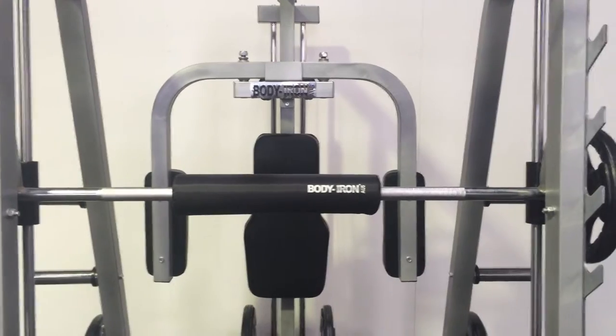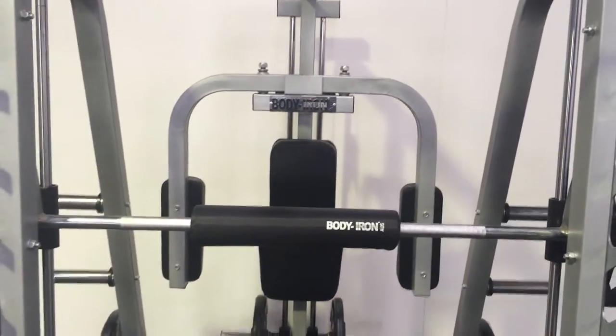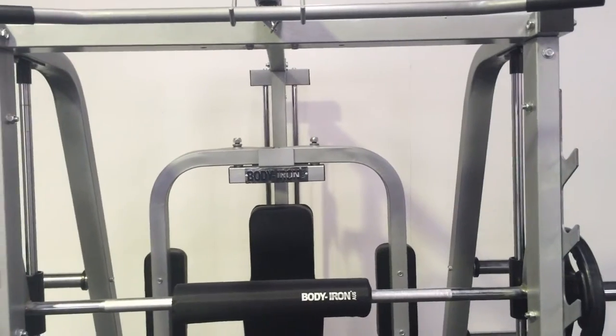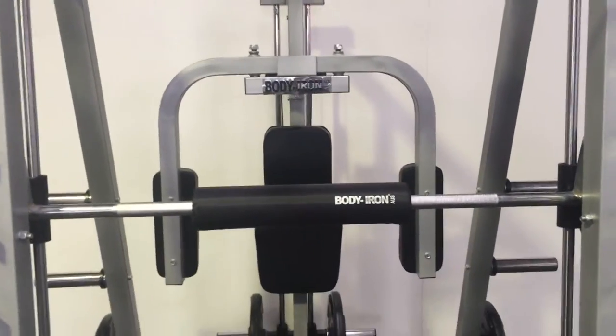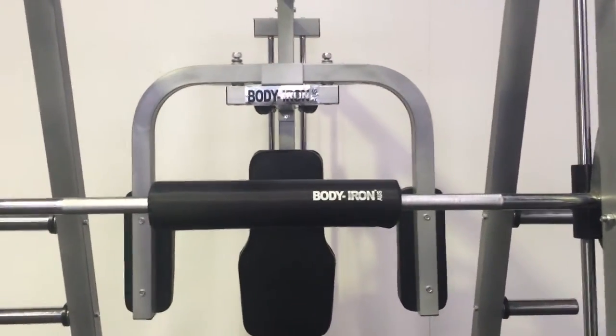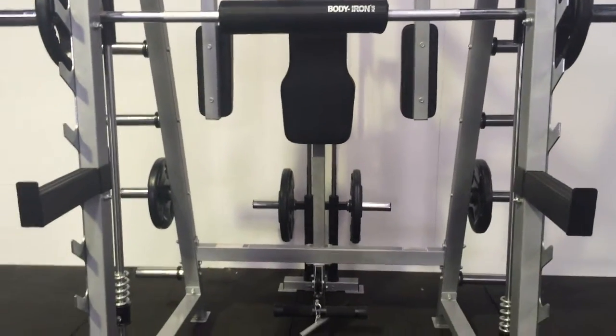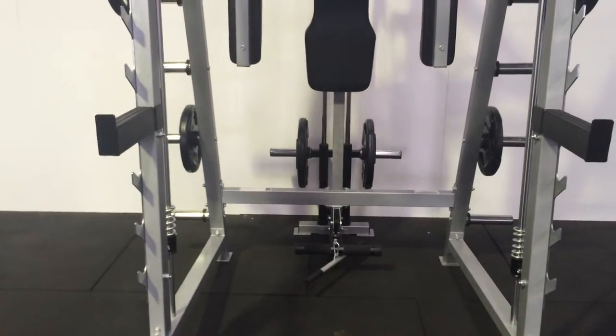On top of that it has a lat pulldown attachment. And it doesn't end there — you can also attach other cable attachments that you can purchase from World Fitness, such as tricep ropes, bicep curl bars, or tricep V bars.